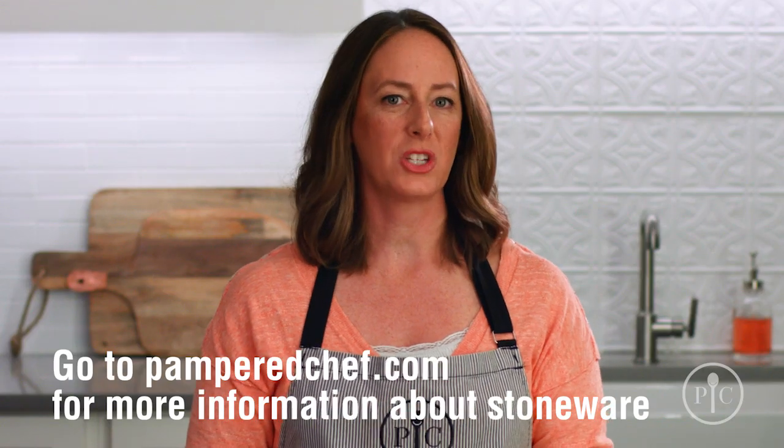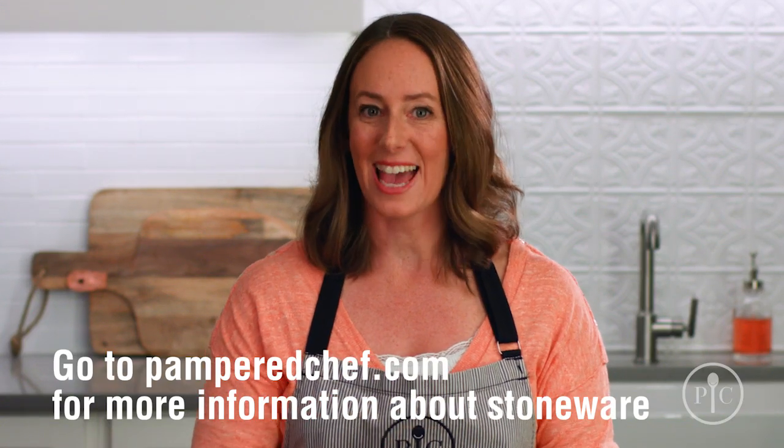For more information about our stoneware or to get your own, go to our website. Happy cooking!